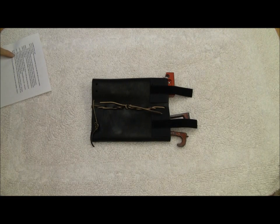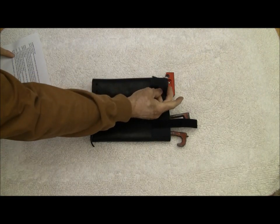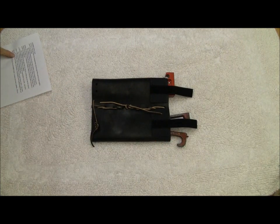Notice the Velcro tabs. These things fold over and attach to your pocket closure Velcro. This keeps the jake knife in the same place in your pocket, not just floating around getting tangled with your other stuff.